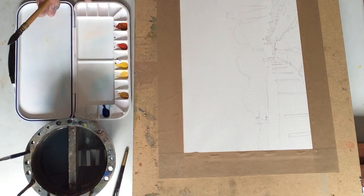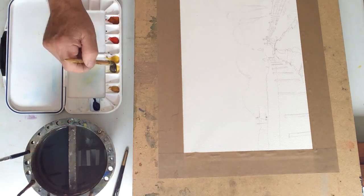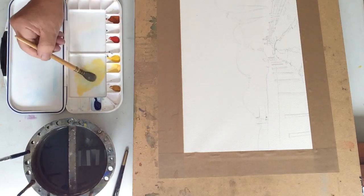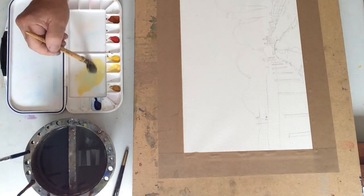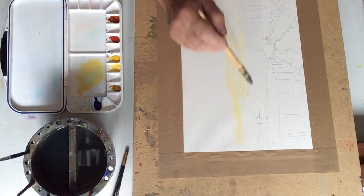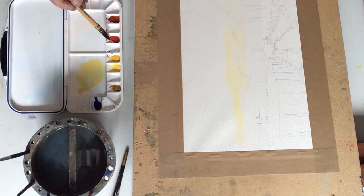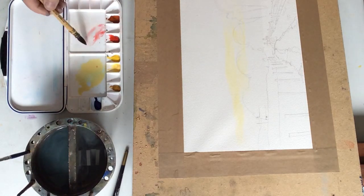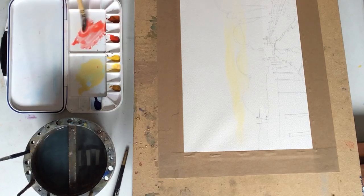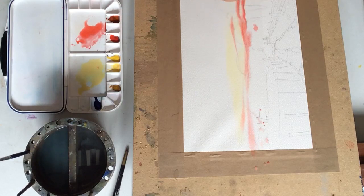I've squeezed out my Sennelier watercolours and the first thing I'm going to do is pick up Naples Yellow and start to prepare that in the palette. We want a reasonably strong mix because there's a lot of water on the surface, and just pull that down into the lower horizon. The next thing is to bring out some French Vermilion — you have to be just a little bit more sparing with this one, because when you dip the brush in you can pick up a lot of colour. This is to give us a lovely wintry sky.